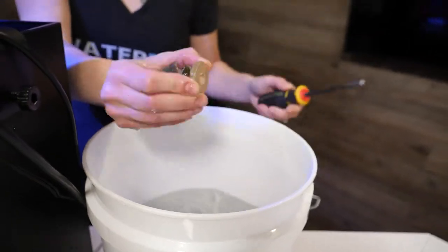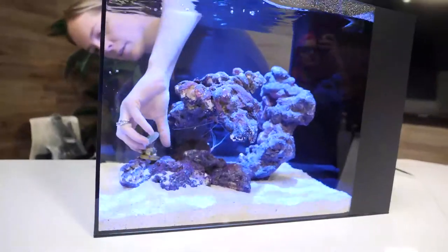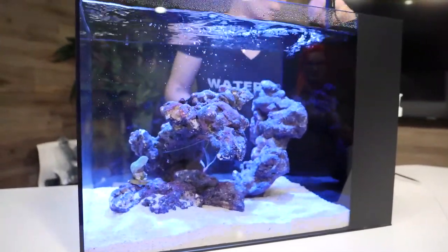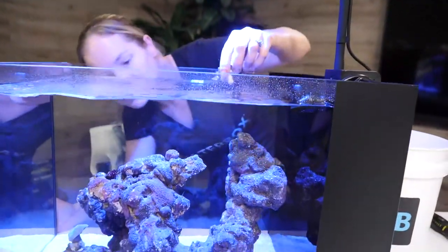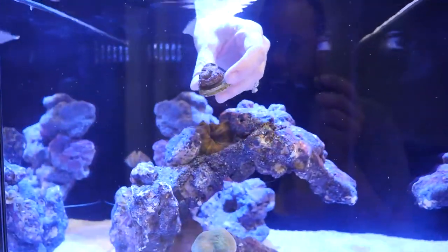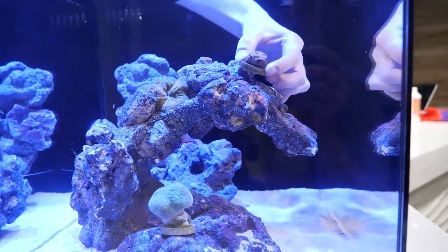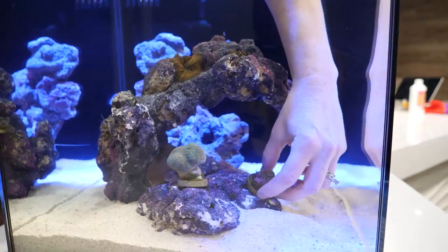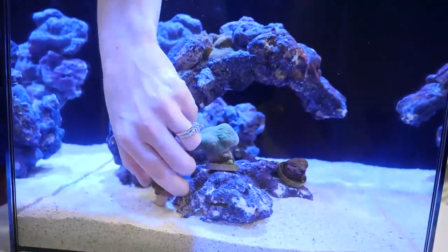Some of the plugs, I decided to take the bottom off so they could sit flat. I've never seen that done with a screwdriver before. Certain frag plugs, if they're made a certain way, have a weak point at the stem and you can actually knock them off with a screwdriver. Did that with some of the ones I wanted to sit flat. Not all plugs — you've got to have bone cutters or a Dremel to cut them if they're certain types.